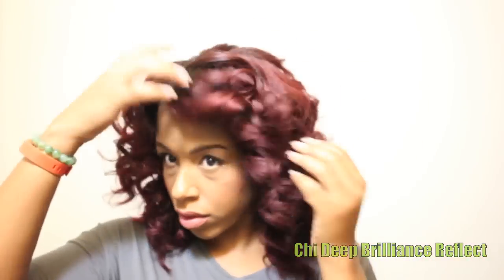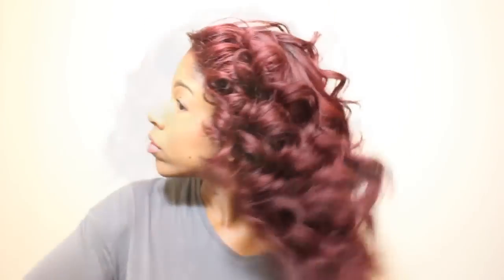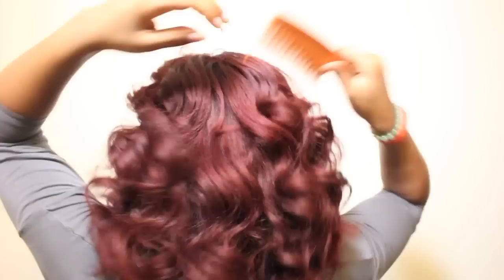I'm using a little more Chi oil to continue to smooth and fluff my style. To create even more volume, I'm going to use a wide tooth comb and further separate the curls. This step is up to you — you can use your fingers, or a comb, or both like I have here.